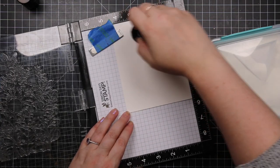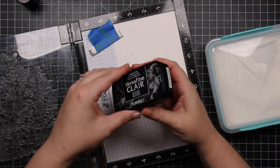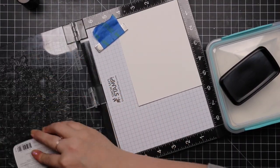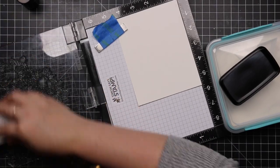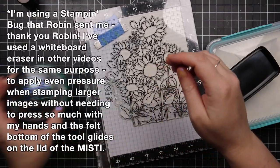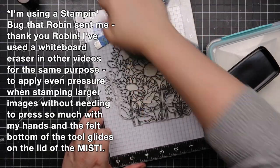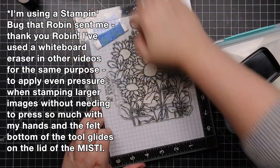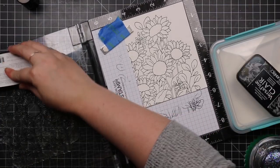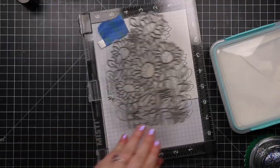This time I wanted to use Simon Says Stamp's Sunflower Garden stamp set. I did a video when this first came out — I think in the August or September card kit, I can't even remember anymore — but this set is still available on its own and I love it. The stamp is huge. Last time I used it I actually made two slimline cards out of one image, but this time I wanted to do something A2-sized.